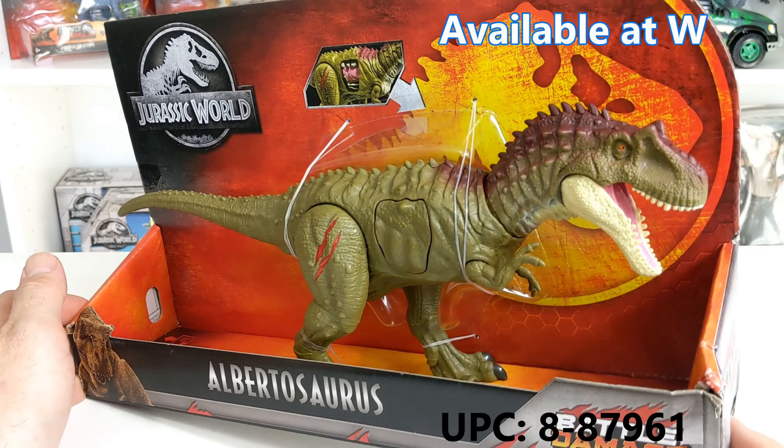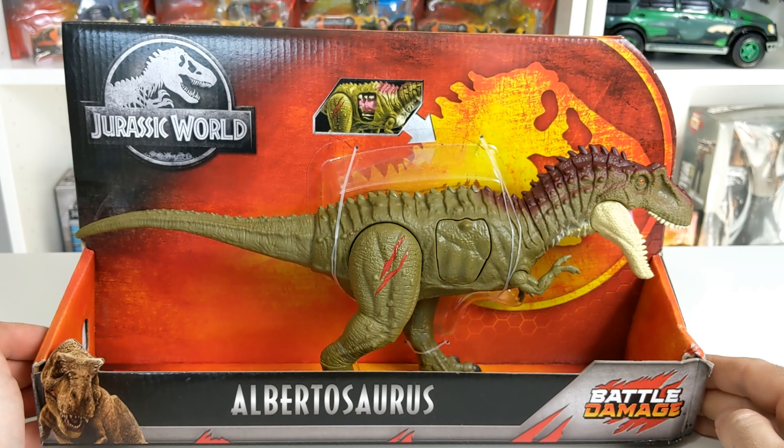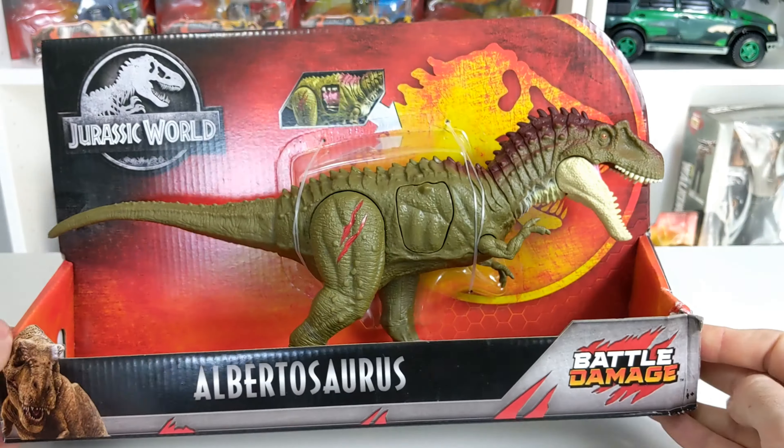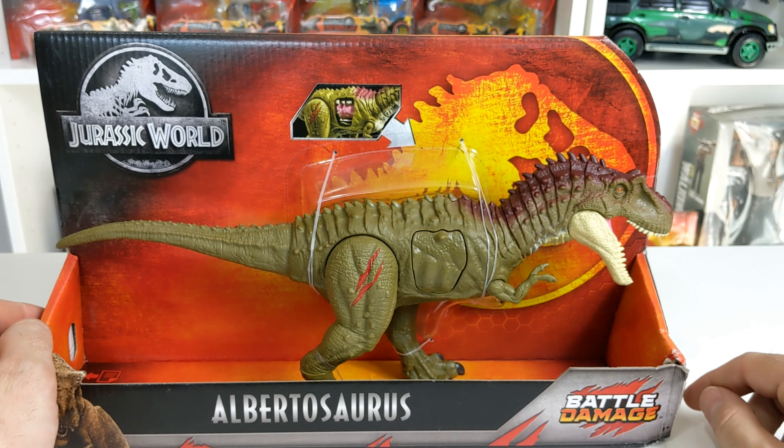Basically, the Albertosaurus is a little-known dinosaur. It's from the Tyrannosauridae family, which means it is a cousin to the T-Rex. It is about half the size, weighs about two tons, and lived about 70 million years ago.